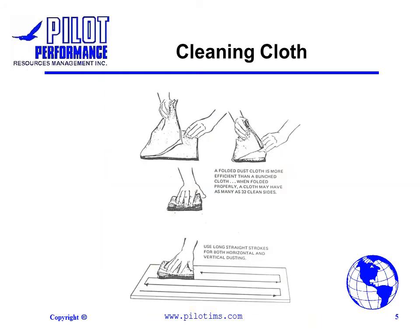Cleaning cloths can also be used for dusting surfaces. When cleaning with a cleaning cloth, make sure to fold the cloth and use long strokes for both horizontal and vertical cleaning.